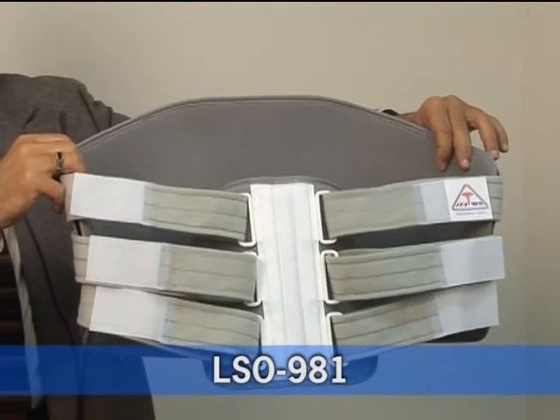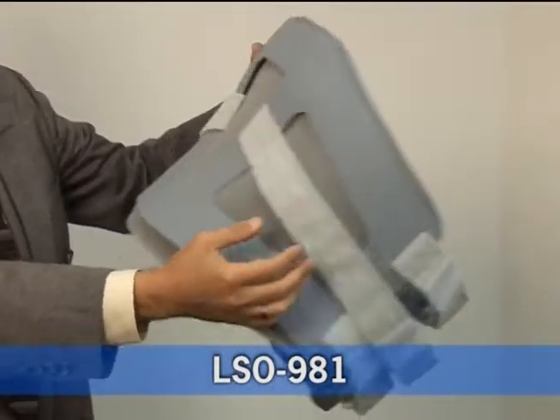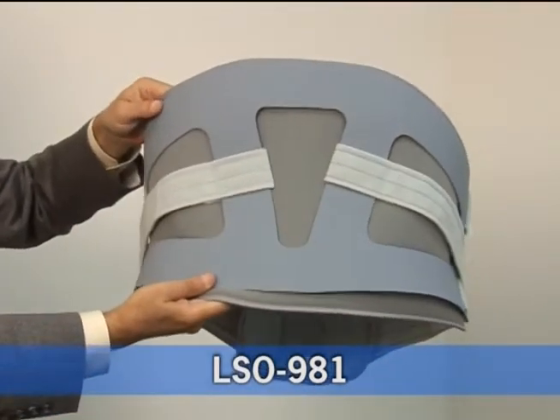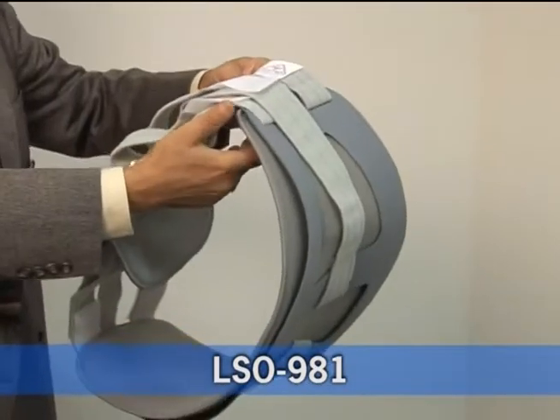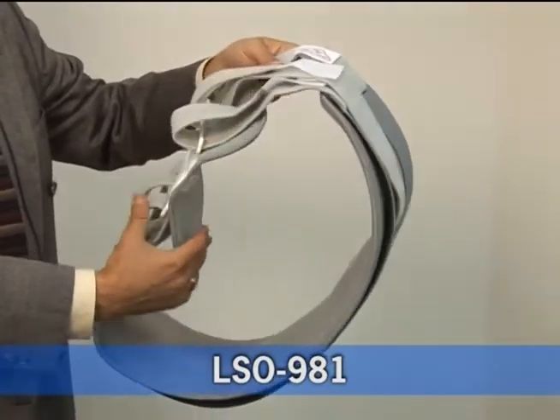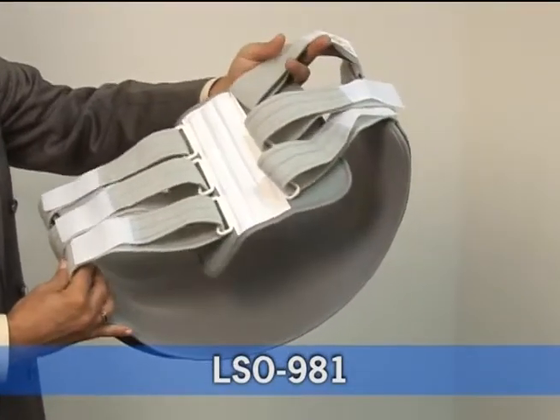LSO981 is a lumbosacral orthosis. It has a plastic frame and a removable plus soft foam insert. It has an apron in the front with two vertical stays and three pairs of plastic attachment loops.